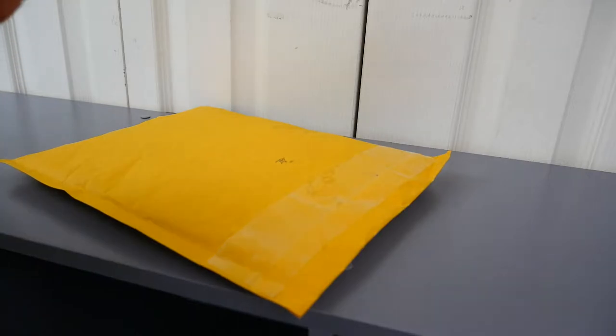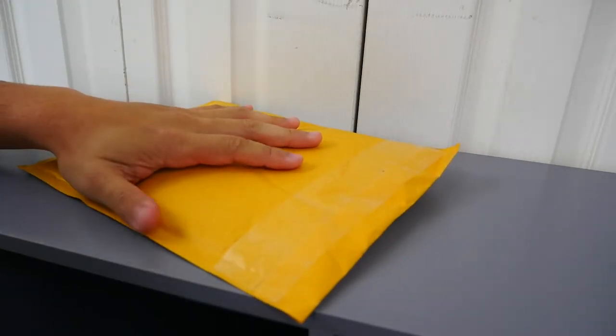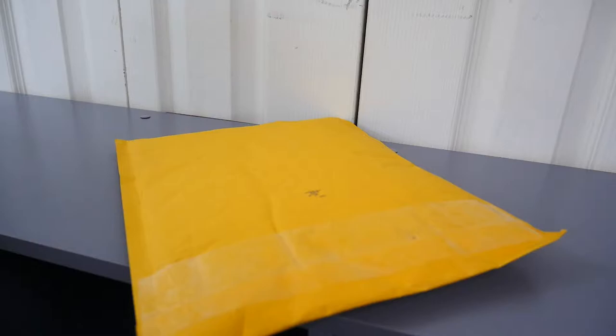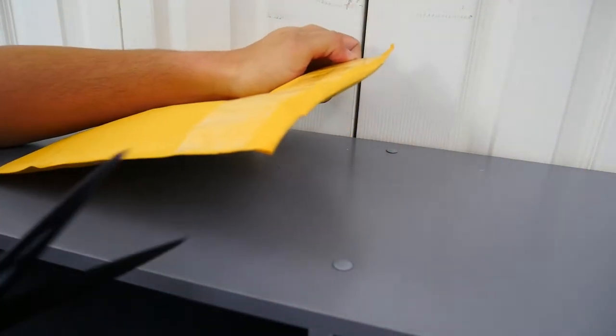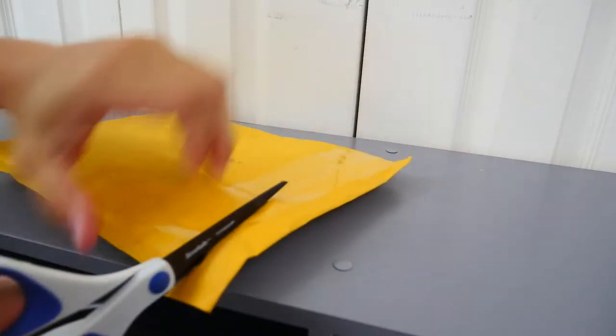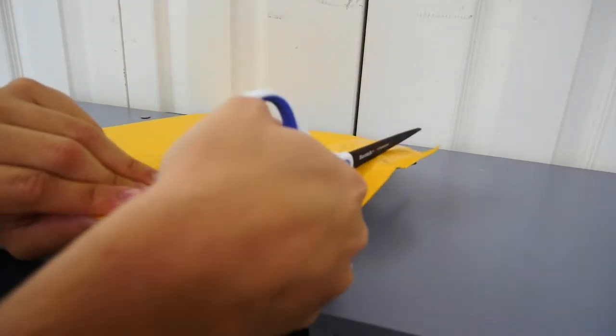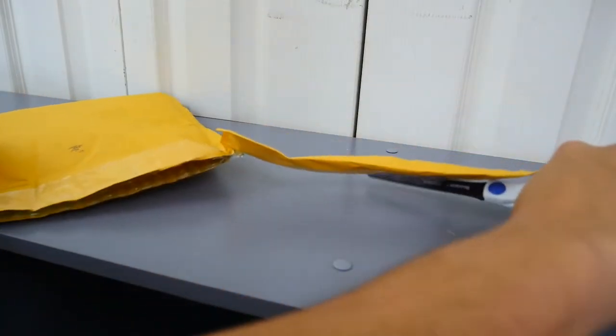Today guys we have another haul. This has actually been sitting in my closet for the longest time, and I gotta be completely honest — I have no idea what's in here. I know I did when I got it, but it's been a little over a month and I really couldn't think about it, so we're just gonna get this thing opened up.